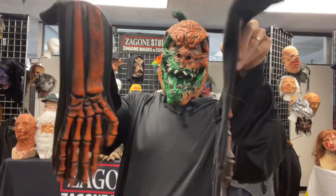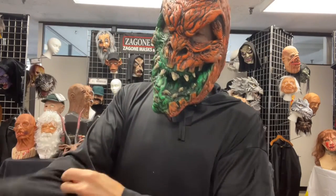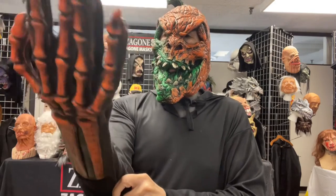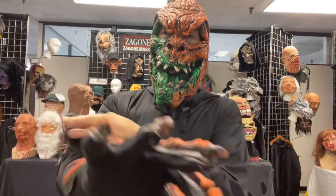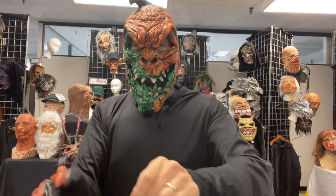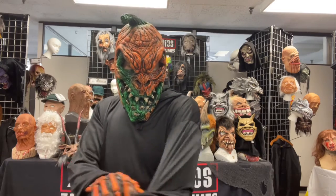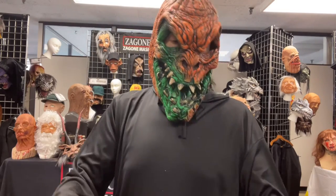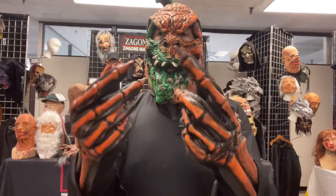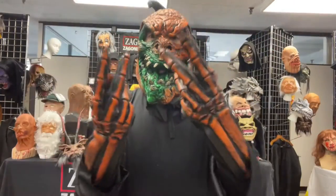First, orange glow skeleton gloves. Nice polyester, cotton blend, stretch material. I love these gloves. Check it out — blends right in. And I'm wearing a robe. I work all night, same character, scare out people. Love them.